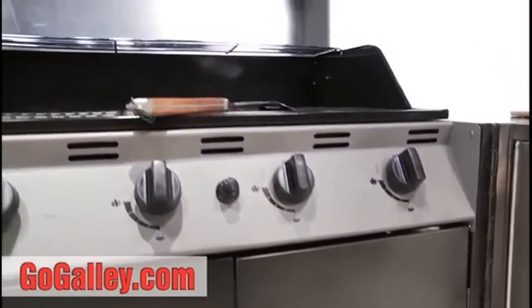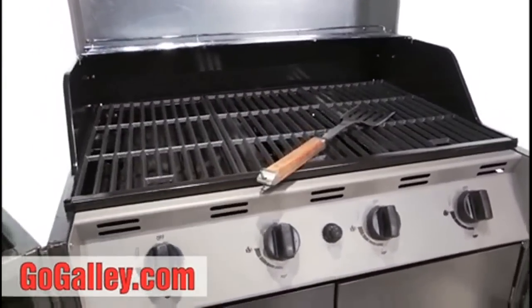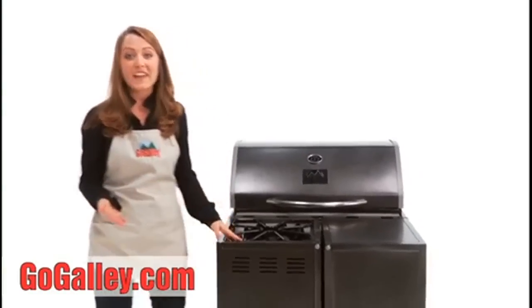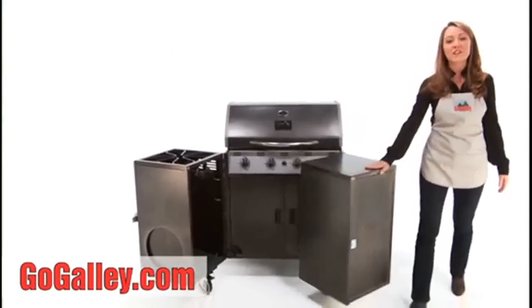The GoGalley will allow you to grill, fry, smoke, even bake — whatever you can think up, wherever you are. The best thing about GoGalley is that it can be operated with one hand. The sides swing open to a complete, sturdy work triangle.